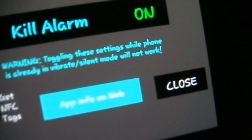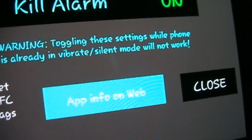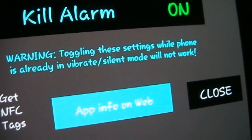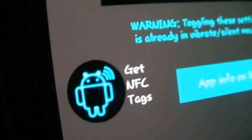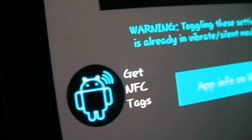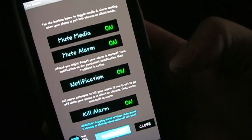Down here there's a tab to give you more information on the web — if you click that it'll take you to the website with more information. And this little button will take you to the AndyTags website so you can buy NFC tags if you want. Then there is the close button. Now I'm going to turn this on and show you how it works.